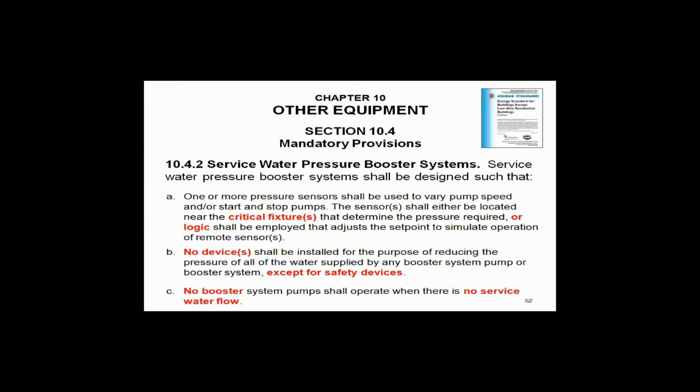What is item A? The sensor shall either be located near the critical fixture — and the critical fixture is at the high point — or logic located to do the same, to simulate it being at the critical fixture. In other words, they would like you to put the sensor up at the high point of the building and run a hard wire all the way back to the pressure booster. I don't see anybody doing that, but that's what the mandatory provision says — or logic that does the same.